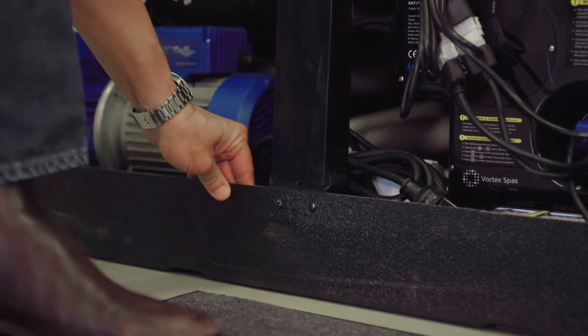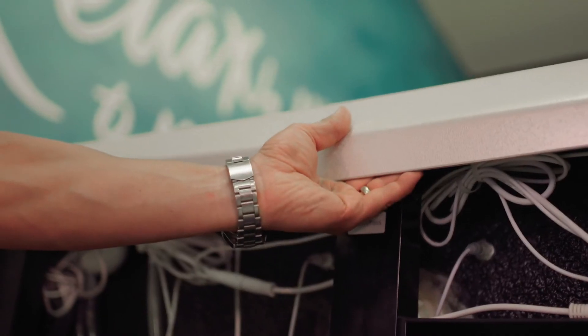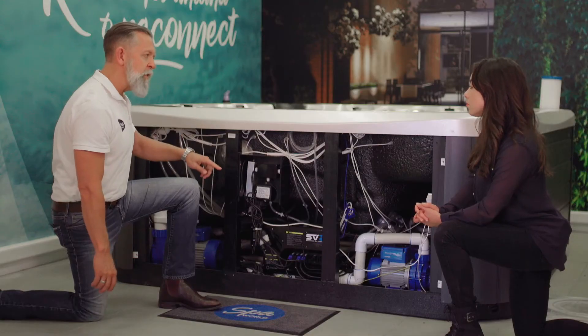The base of the spa is also insulated, and there's a special foam layer up under the lip of the spa that stops any heat escaping over the top of the frame.